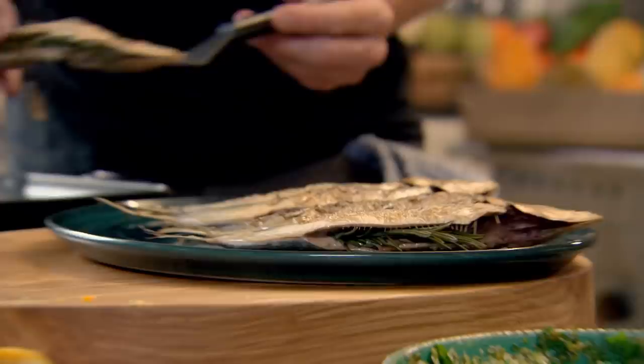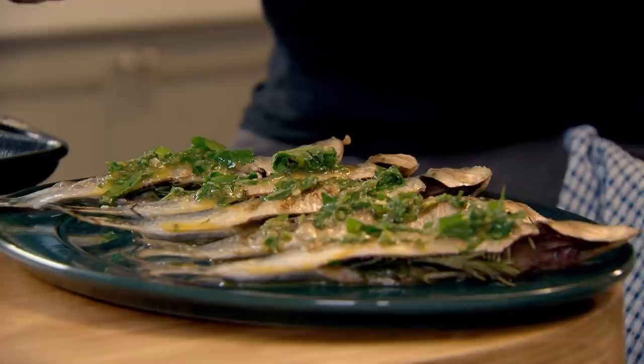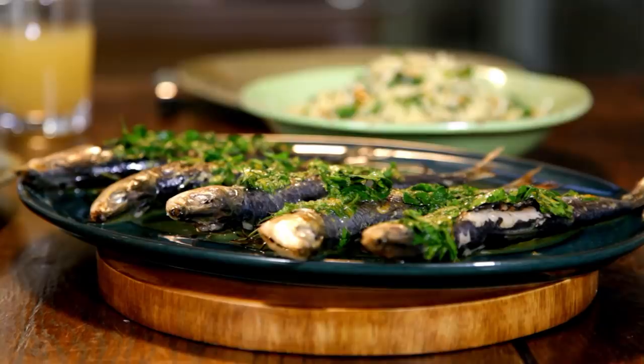Whilst the sardines are still nice and warm, just thinly coat them with the gremolata. I'd like the parsley and garlic to sit on top, and that citrus from the lemon and the orange to dive underneath. You can see why Italian cuisine rides on the freshest and simplest execution — they allow their ingredients to become the hero, not the chef. Orzo salad with stunning grilled sardines. Wherever you eat this dish, it will fill your senses with the sun and the sea of the Mediterranean.